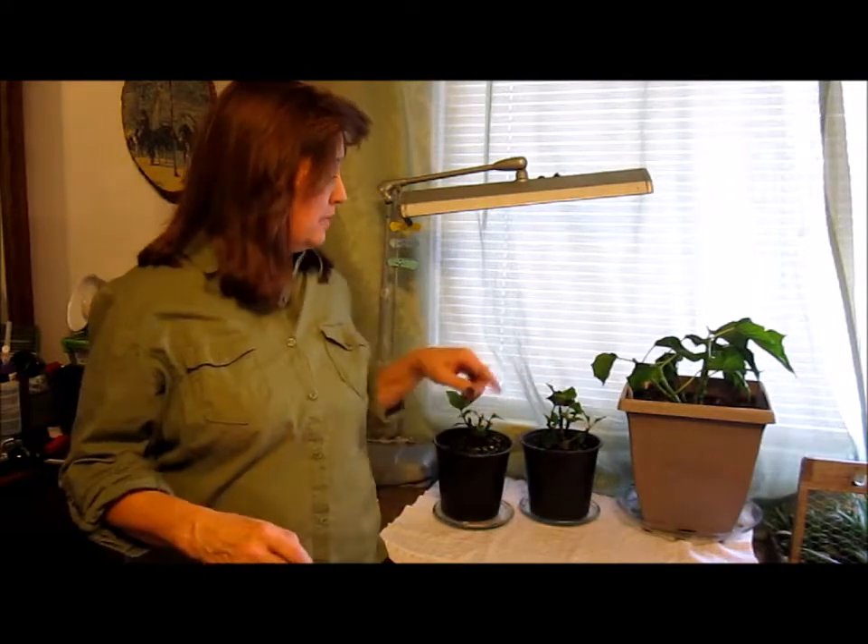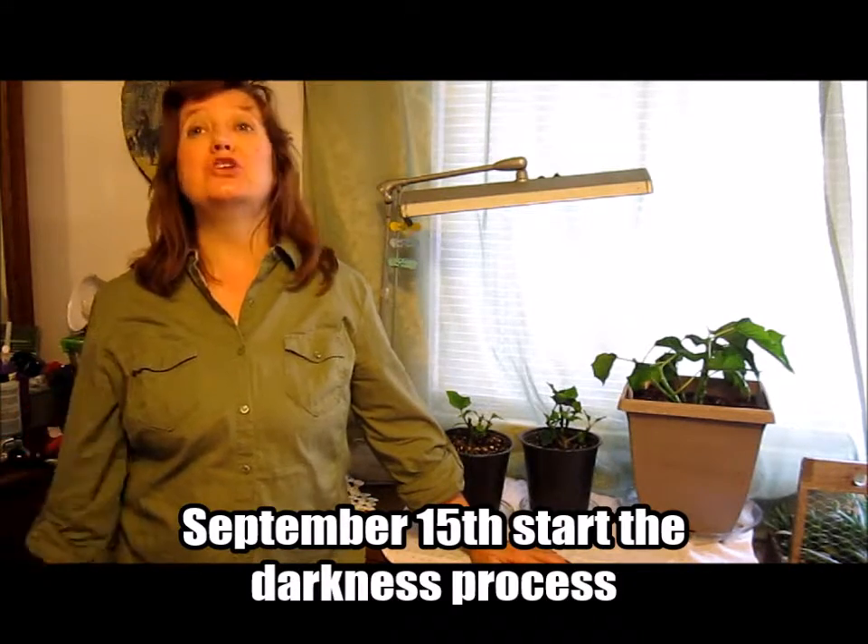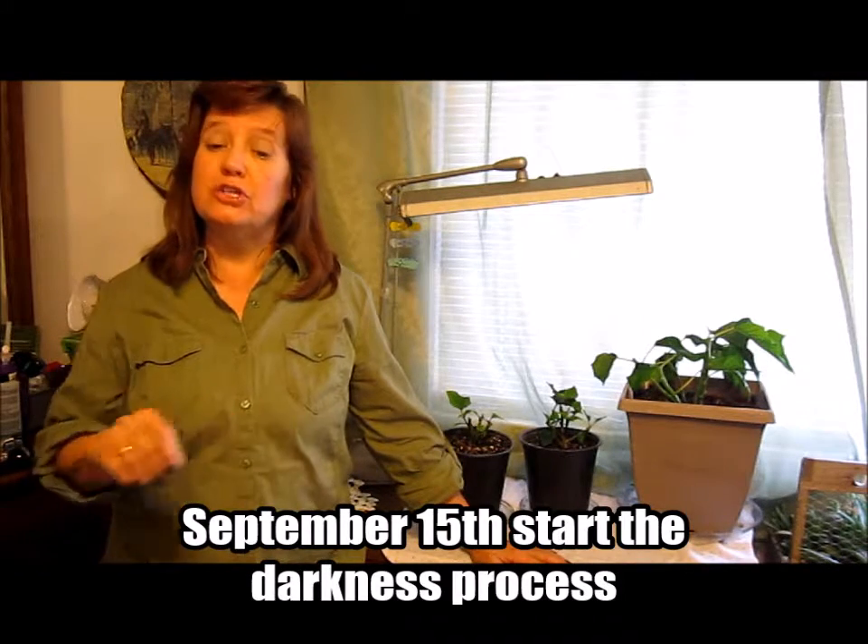By August 15th the plant should be full again — big and very leafed out with a lot of branches. Cut the stems once again, leaving three to four leaves on each plant, as you can see right there. Same process as January: make sure you fertilize twice a month, water as the plant needs it, and let it kind of dry out. Then we're going to start our fall process, which is the darkening process — and this is where you're going to get your color.